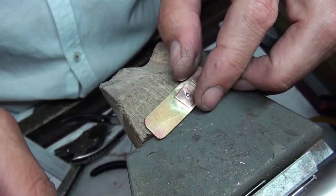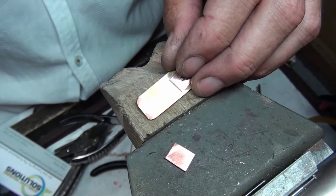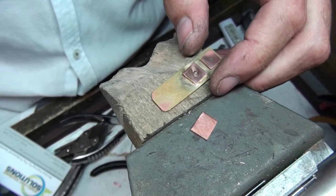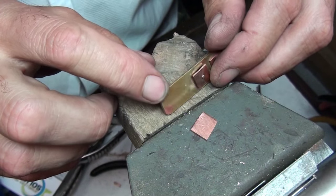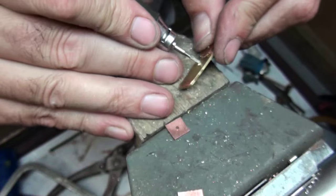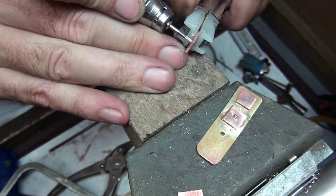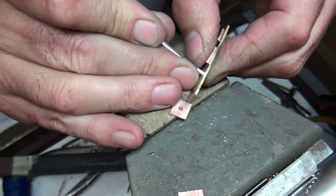Now on to another style — a tube rivet, which I've used a few times. It's really good for a certain finding I make. Again, the stages are similar: use the base plate to drill, then mark onto the other plate. The tube is 2.2mm in diameter, so I need to open the holes out to fit it. I'm using a tapered burr to open the holes up quicker, getting them to fit the tube really tight.